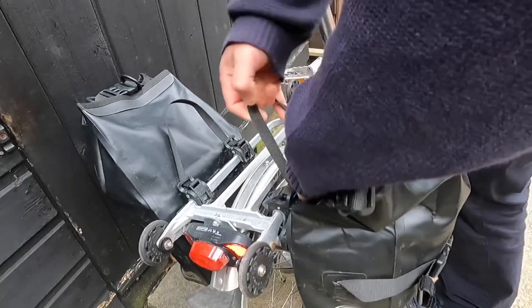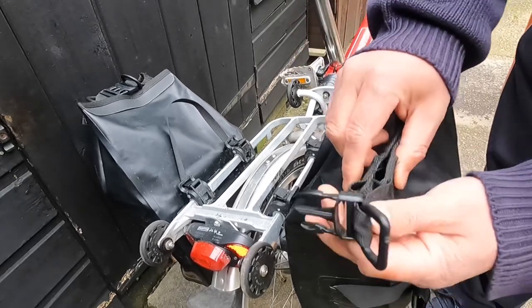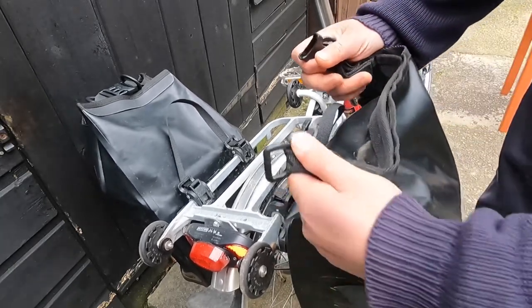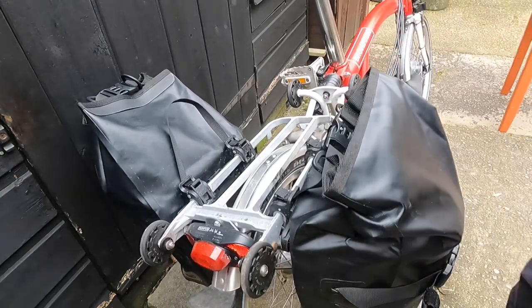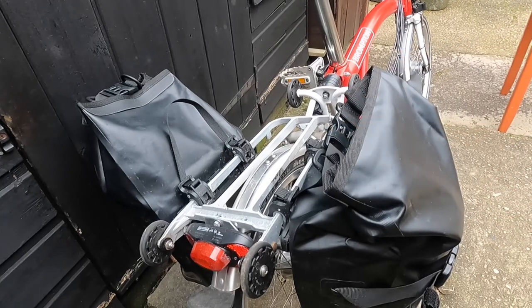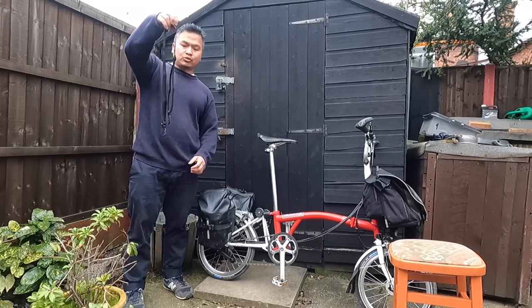Put it back, and this is waterproof so you just strap it like that — make sure it's tight — and then close it together. It's very nice, it looks smart as well. I really like this bag, and if you go shopping the shoulder strap is included.